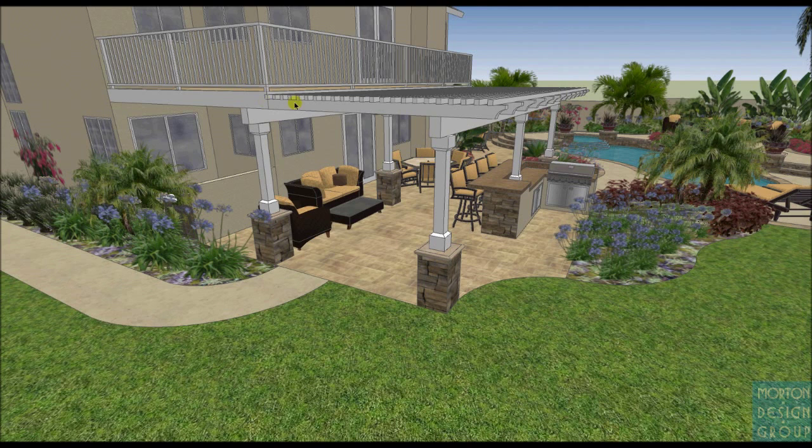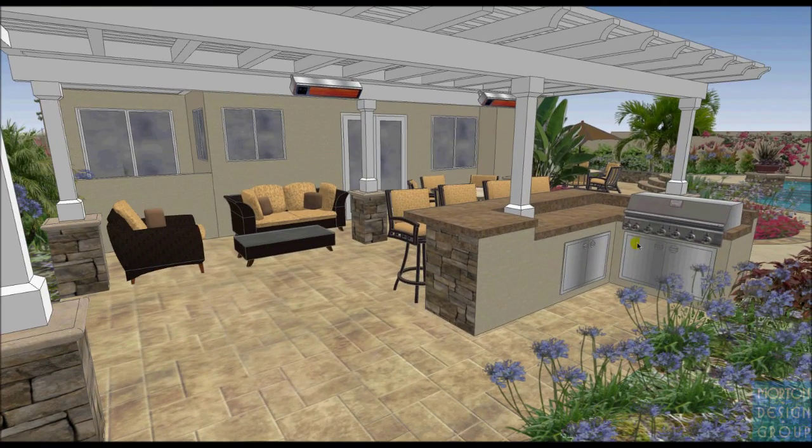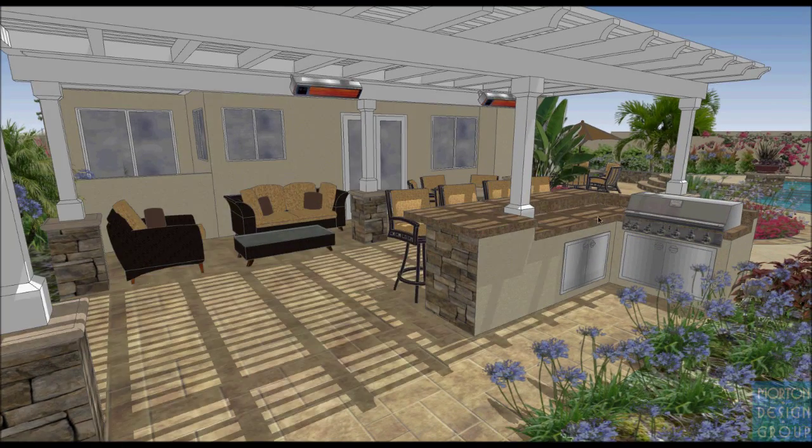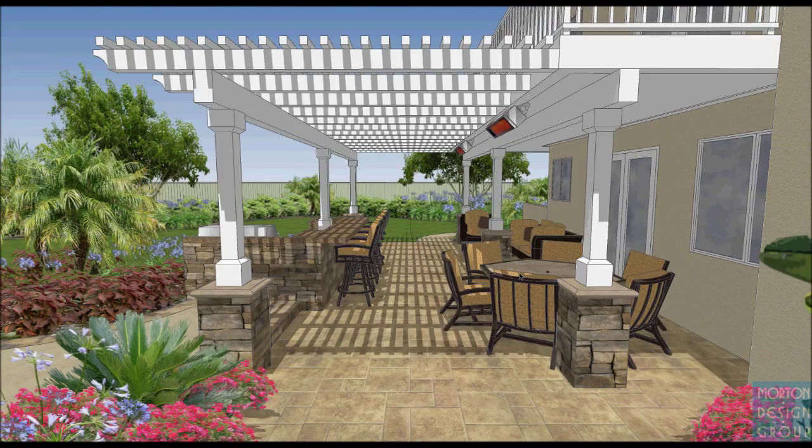Looking down, you'll see the existing balcony and existing columns. I thought we would mirror those columns out here — one on the outside edge and one in the middle of a proposed masonry barbecue area. I've got a dual-level barbecue with four bar stools that have commanding views of the backyard and pool. The grill is oriented toward the pool and spa so you can see while you're cooking. Under here we have room for love seats and chairs, as well as a dining table experience. I'm also showing an option for another location.